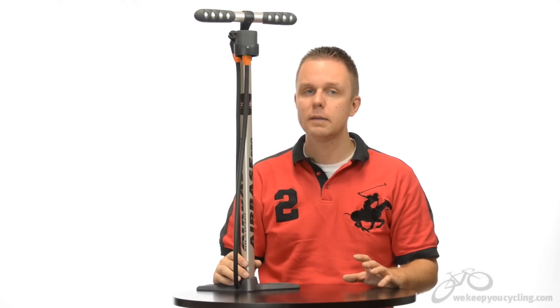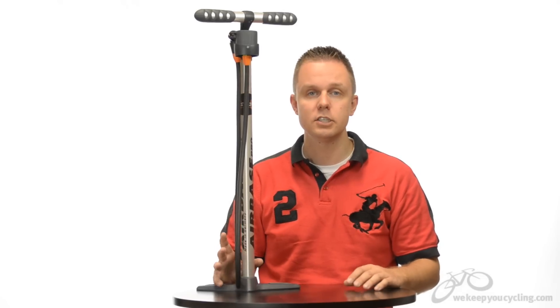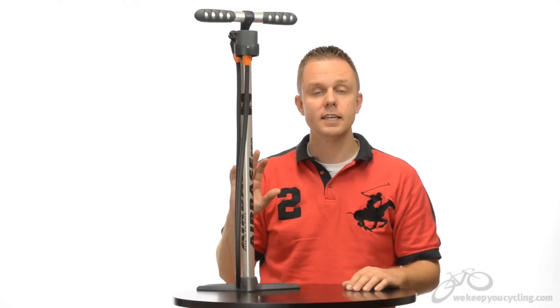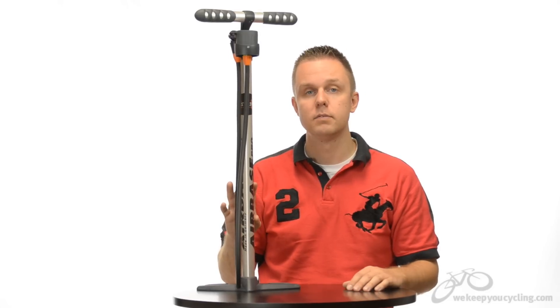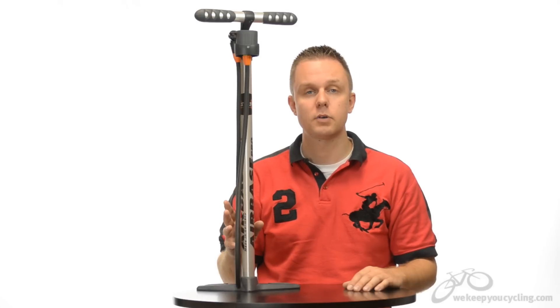I own too many pumps — more pumps than bikes — and for some reason my stable of pumps just keeps growing whenever I find one that I like. The SKS is a very nice pump, but it does have three shortcomings that you might want to consider in your purchase process.